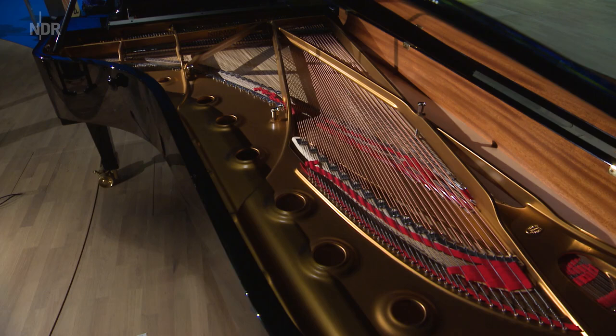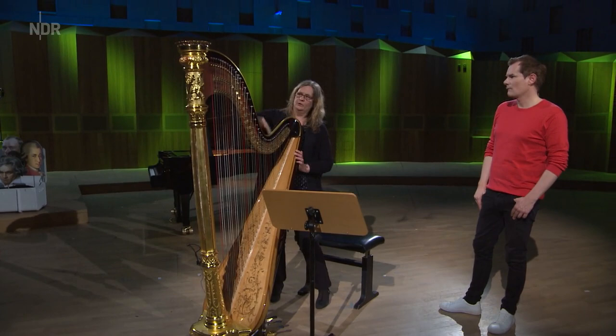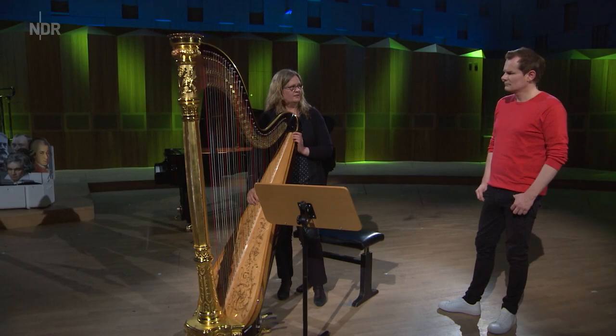Die Form erinnert mich ein bisschen an so einen Flügel – also A von einem Engel vielleicht, aber B auch hier vom Flügel hinter uns. Könnte man die da reinlegen quasi? Ja, das würde ungefähr passen, zumindest diese Kurve hier, die gibt es im Flügel auch. Wozu gibt es denn diese Kurve überhaupt? Die Kurve ist dafür da, dass überall an der Harfe oder am Flügel der gleiche Seitenzug anliegt.